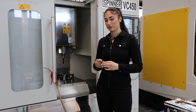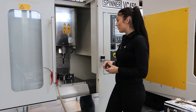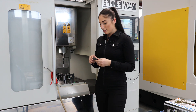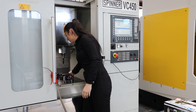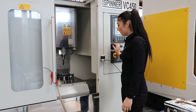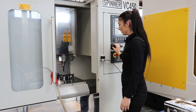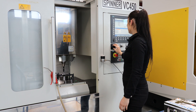Before we can use the probe, we first have to calibrate it. This is necessary so the machine knows the size of the ball of the probe. I use the gauge ring — for example with the size 24.001 — fix it into the machine, and move the probe down to the middle of the ring.